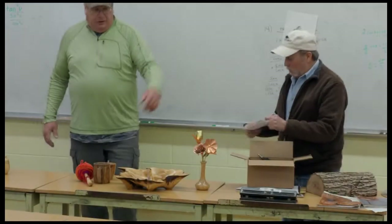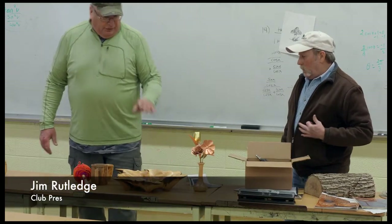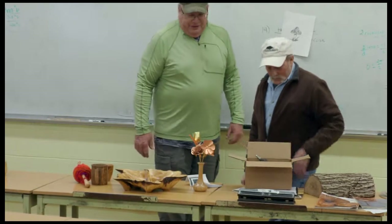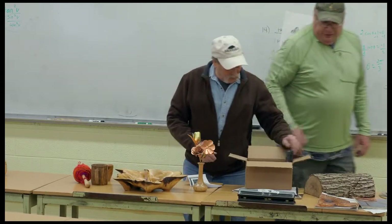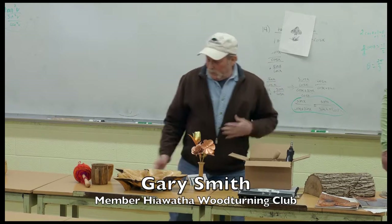So anyway, that's the new ravages. Gary, do you want to talk about your things here? I know you love the sand and show us in your work that it's pure finished. Go ahead and show and tell them what you're using.